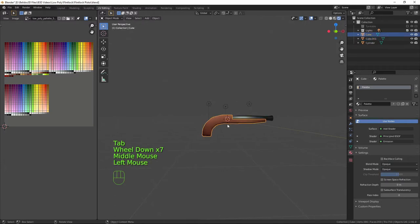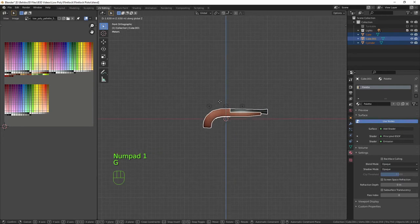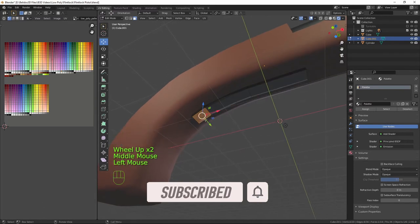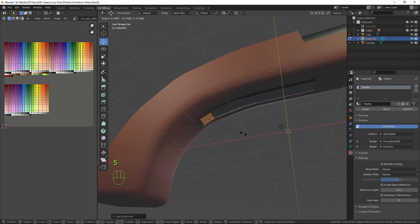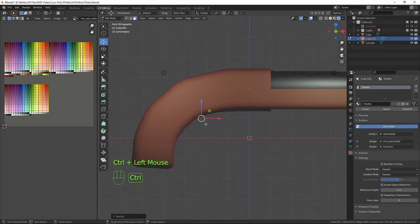Back in object mode, select all three pieces and bring them up so they're in better light. Back into the trigger guard — I'll select this face, duplicate with Shift+D and right-click, scale it right down, then use Ctrl+Right-click to extrude and shape it into a nice trigger guard shape.